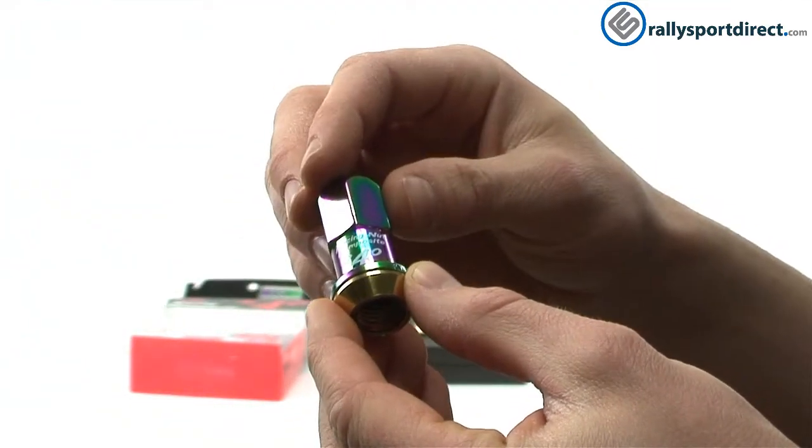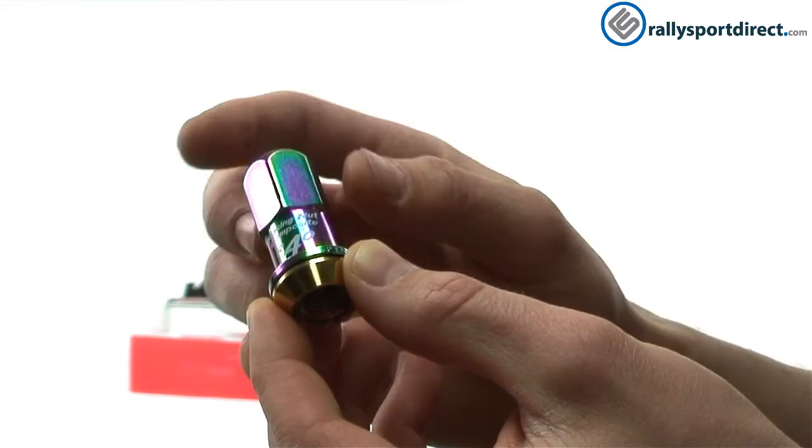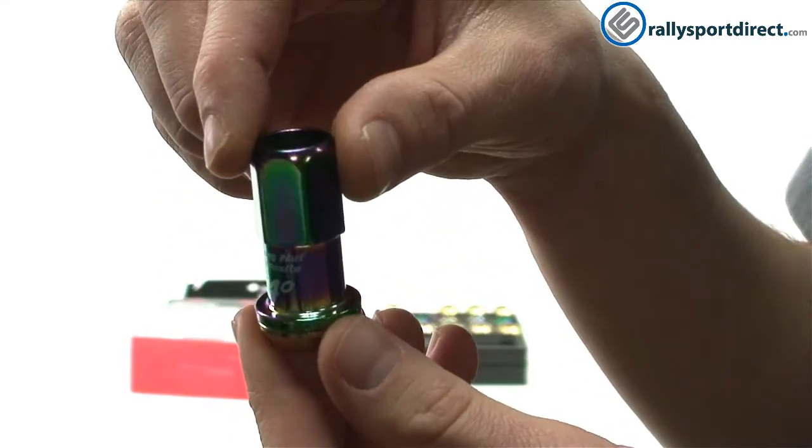The other cool feature about this is the color. Obviously it's a titanium coating and it's like a burnt color, and you can see that there if I get close enough.